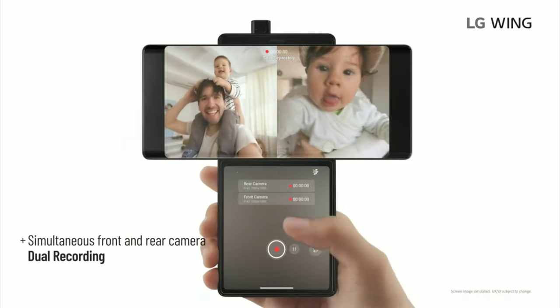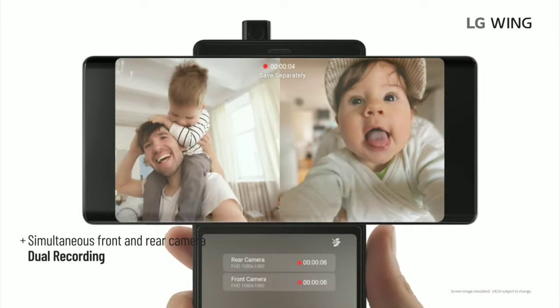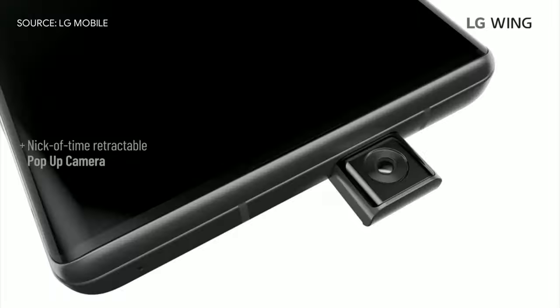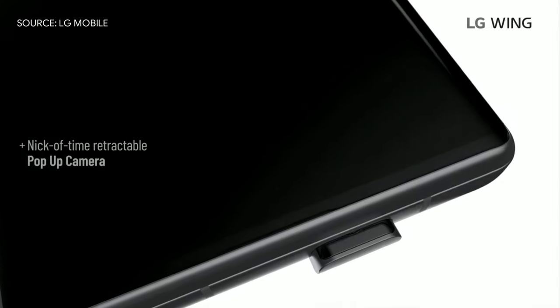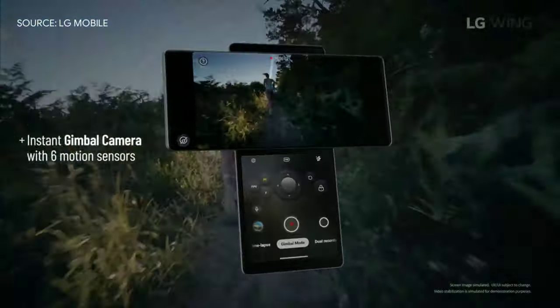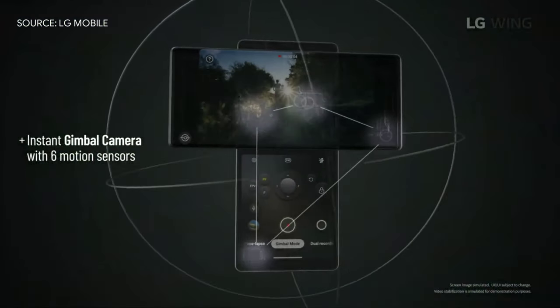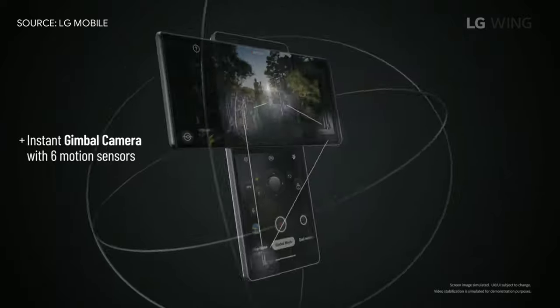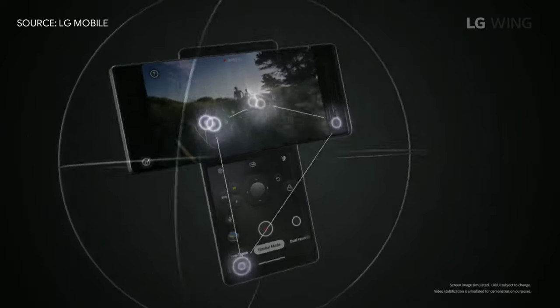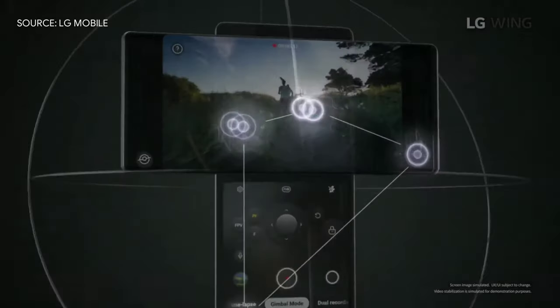Now you can do a whole dialogue scene in one take, record the action you want and your reaction at the same time. And if you happen to drop the phone by accident, check out what happens in slow motion. For all you video-files, the LG Wing comes with gimbal camera features. It has six motion sensors inside and stabilization software that can compensate for shakes and bumps in three axes. That means your shot will come out silky smooth.